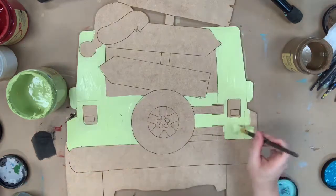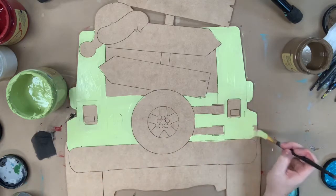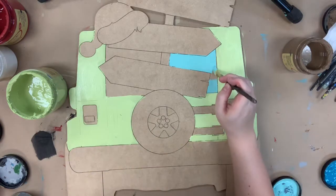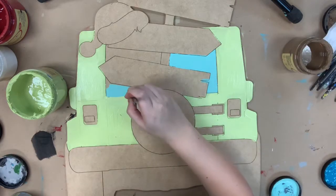All the colors I'll be using today are Dixie Belle chalk paint, so if you would like to check those out or purchase one of those, or purchase one of these cutouts, you can check them out on our website buildacross.com. I'm going in now with the color Gulf and I'm painting the back glass.